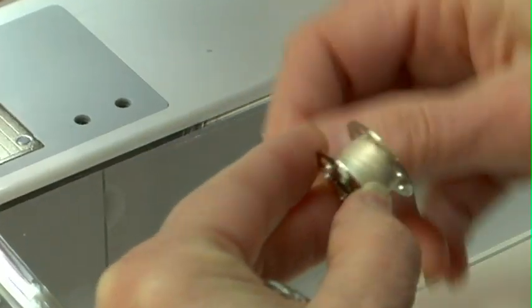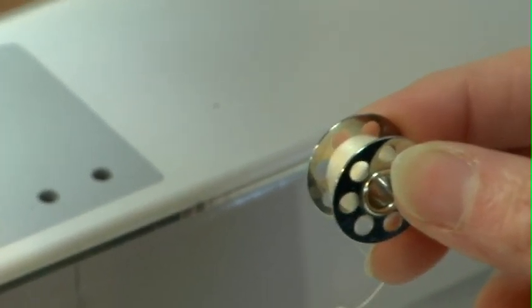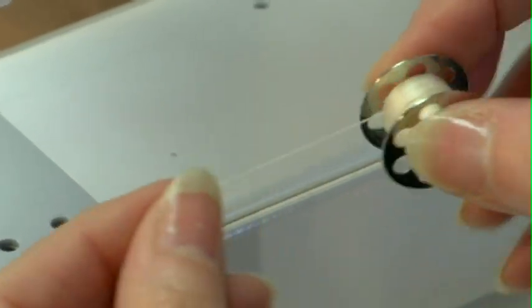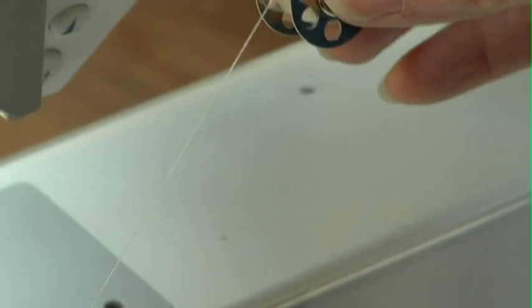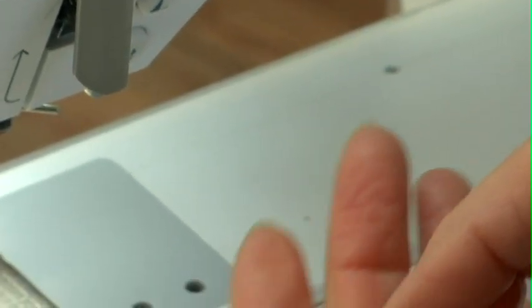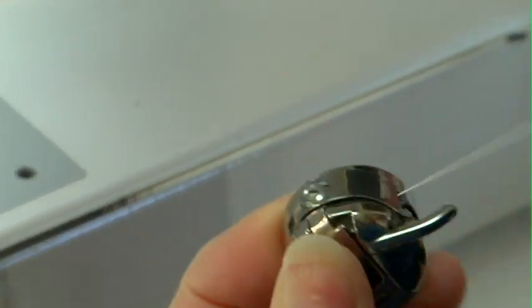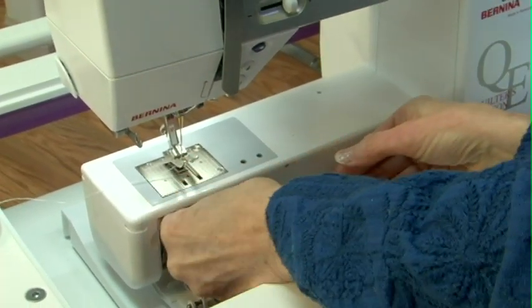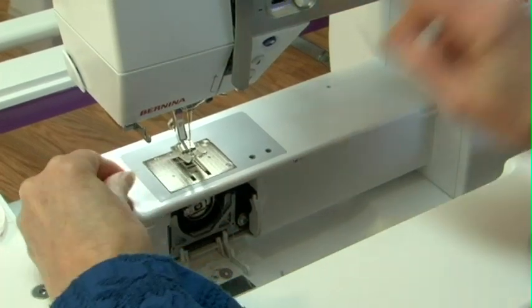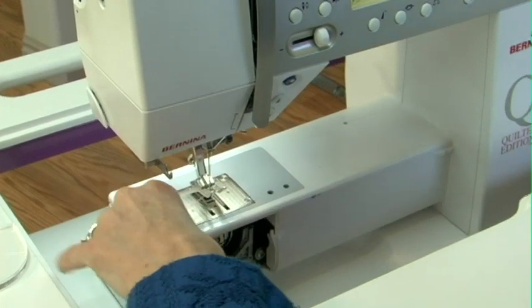In the bobbin you want to use a thread that's very smooth so that when the Charlotte's Fusible Web melts, this one is easily released. I'm choosing to use Bottom Line today — you could also use Monopoly, which is another very smooth thread. I'll put the bobbin in, pull it through the guide like normal, lower my needle to pull that thread up, and I'm ready to go.